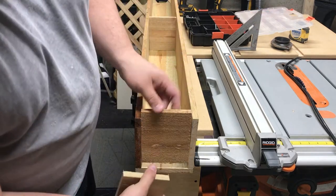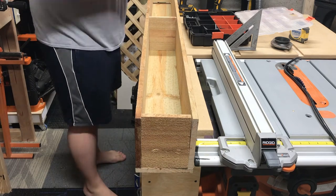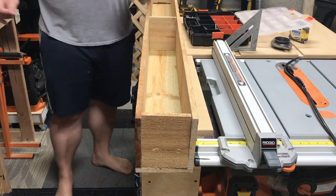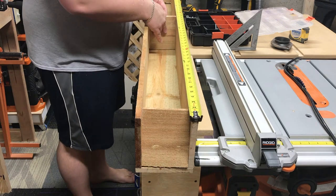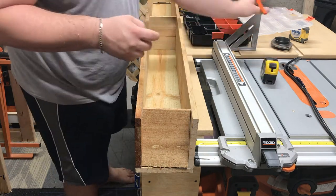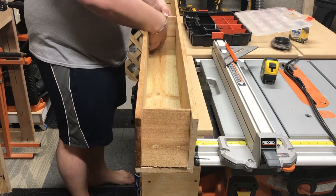You're going to want to put a center support pin in, and the reason being is this just helps keep the box from bowing outwards. In addition, the other nice part is if you want to have multiple items growing in the box, you can use these to help divide them so they don't grow together. Either way, if you're going to do a larger box — anything over maybe three feet — you're going to want to put something in there just to help keep the box supported.